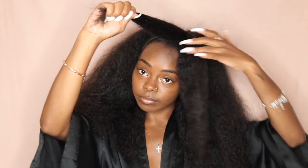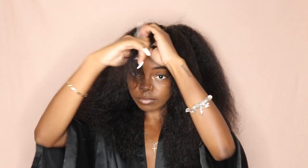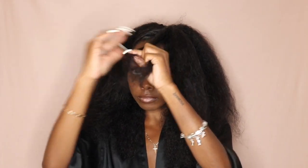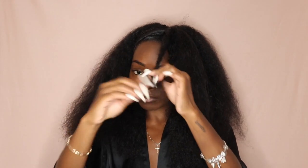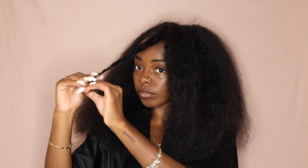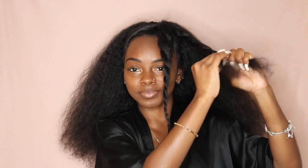With the ponytail, I'm going to separate it into two different sections, then I'm going to twist each section and then wrap it around into the bun. The reason why I'm twisting it is because I just feel like it makes the bun look so much better than just wrapping the hair around.